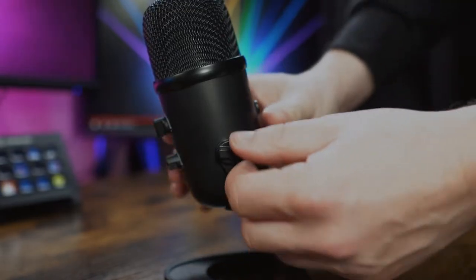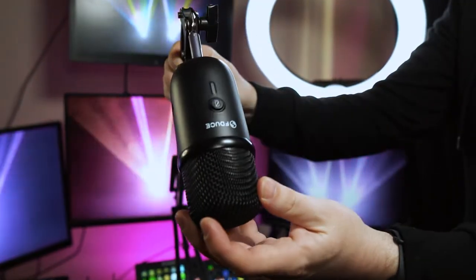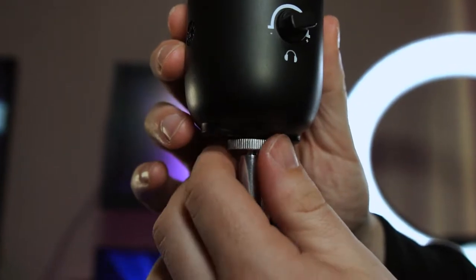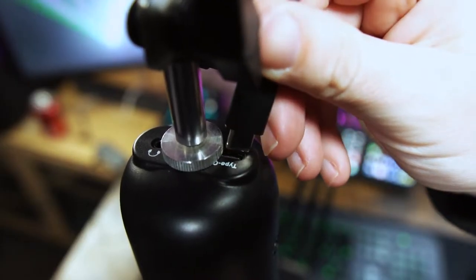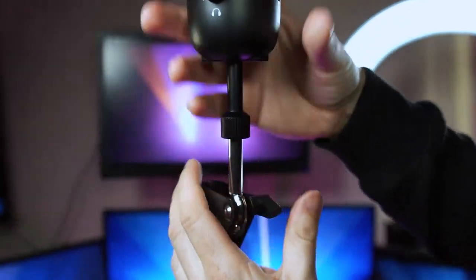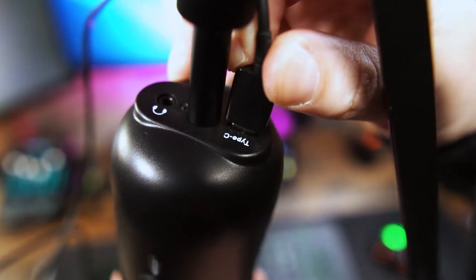The screws on either side of the stand allow you to completely detach it and mount it onto a boom arm. Be aware though that if you have a metal ring on your arm like we have on our 3/8ths one, then this will cover up the USB-C port preventing you from using it. The other style arm is fine as the converter generates plenty of room to plug it in.